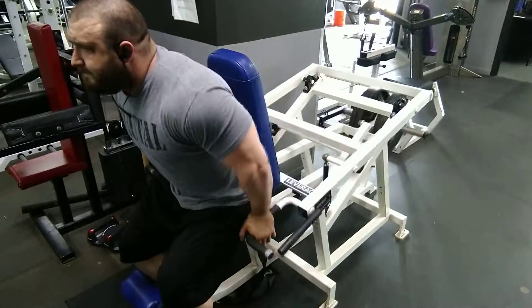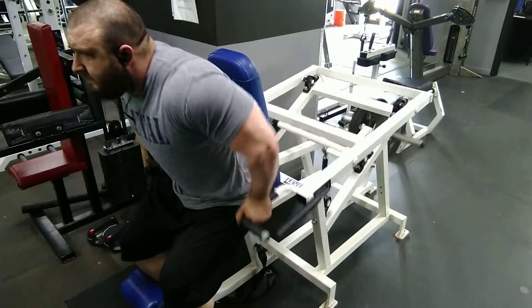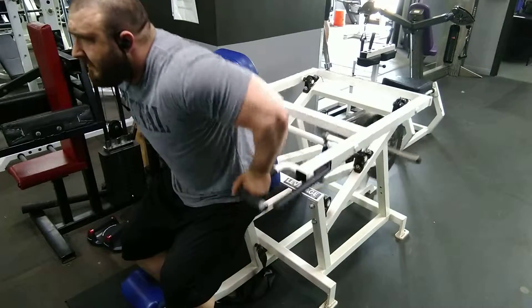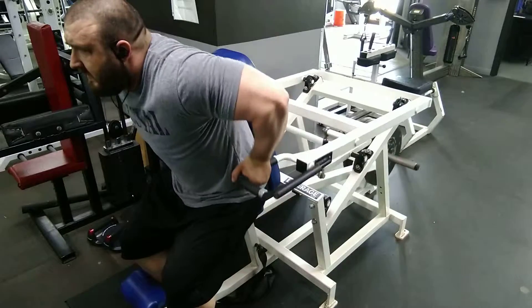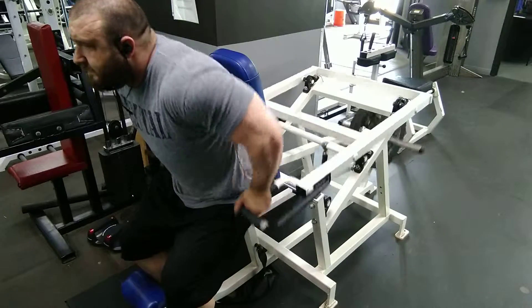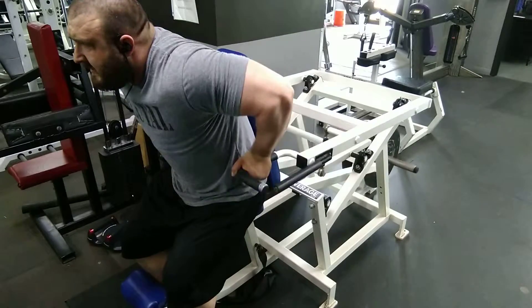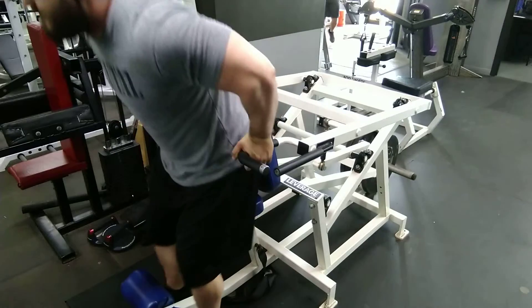Moving on to the dip machine, I kept a shortened range of motion targeting just the triceps — I didn't let my chest get involved. This was a great way to isolate the triceps without using heavy weight that could injure the connective tissue, and it helped get a lot of blood flow through the musculature. It's not always about heavy weight — it's about targeting the tissue and keeping constant tension and constant stress into the tissue, not the joints.